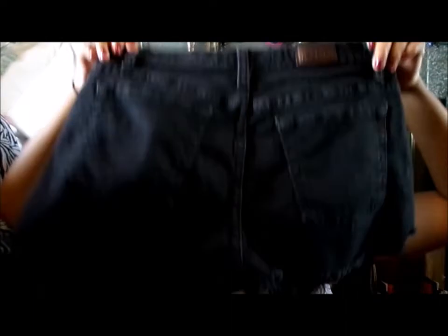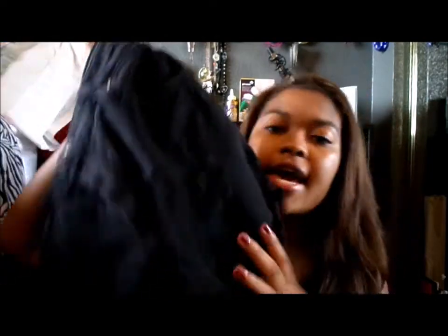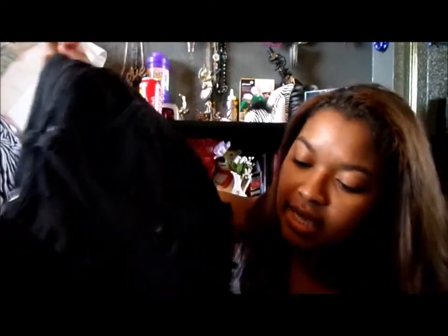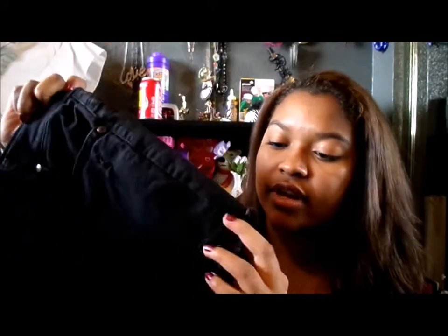I created these. They're distressed. I didn't do anything with the back, but I did distress them on the bottom, and I have a little bit of holes in the front, and I also cut little triangles into the side so that they just look a little bit more sporty and more comfy. Because these are stretchy jeans, so they're not normal jean material, and they're super duper cute, plus they're high-waisted.